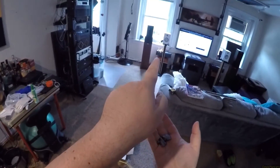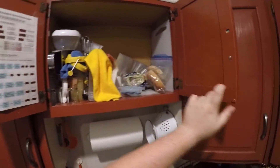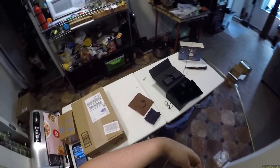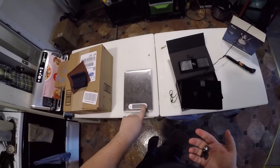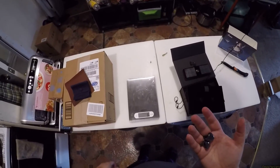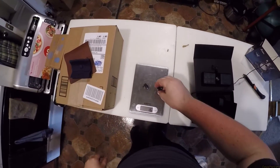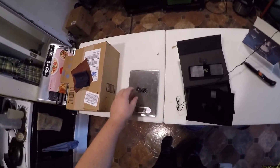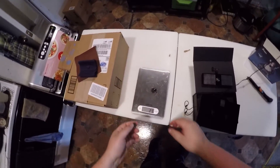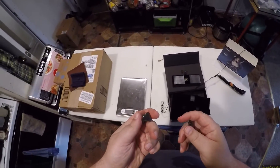If I flung one of these at my window it would crack it. Where is my scale? This is absurd. Should I put it in grams? We'll do the pair this way and just average it out. Yeah, they're 16 grams a piece. That is ridiculously heavy for an IEM — holy shit.